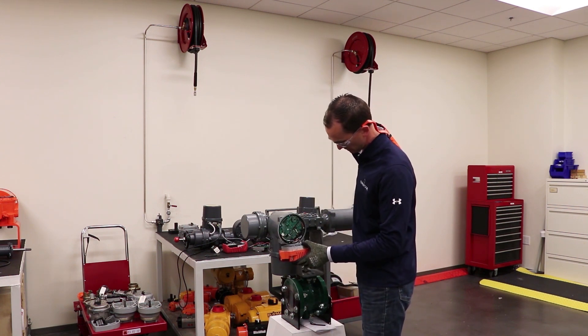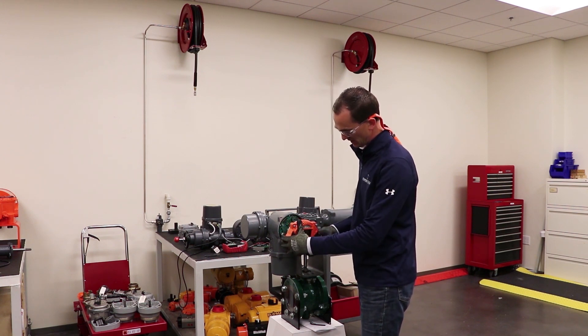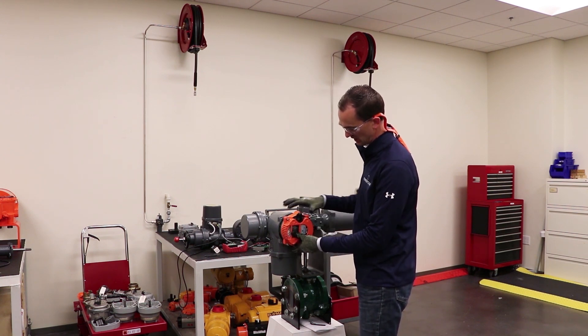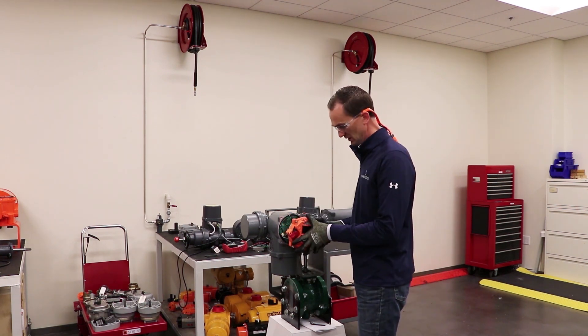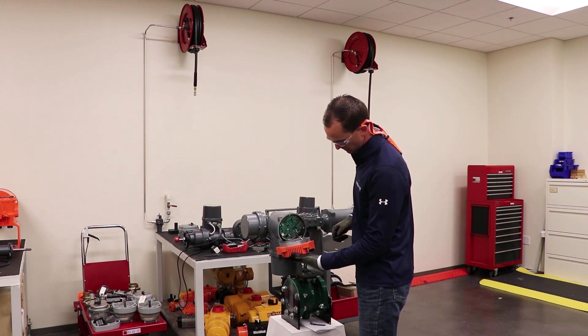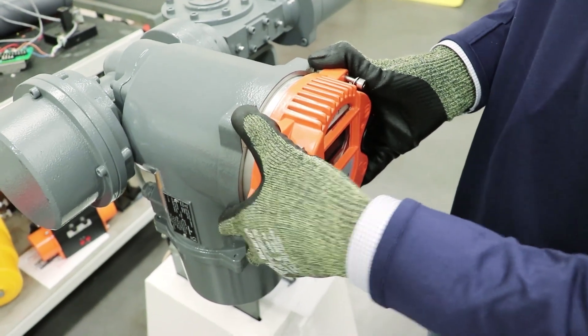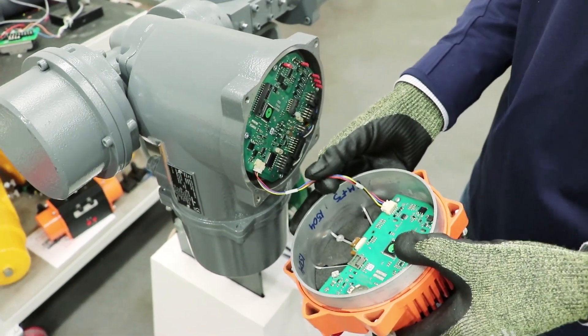You'll see there's an electrical connection here — you want to be careful of that. Basically this display can now be rotated in 90 degree increments and reinstalled to best fit your application. Just be mindful not to snag the electrical connection on anything and not to over-rotate it. We'll demonstrate here just moving it 90 degrees.